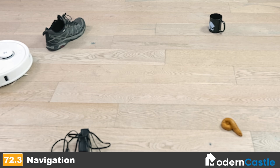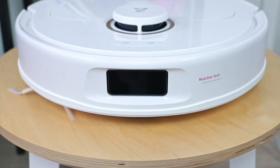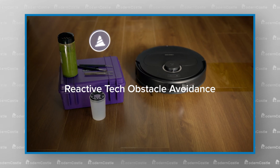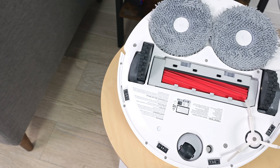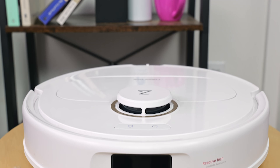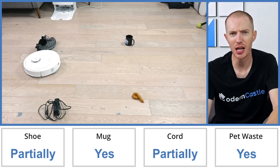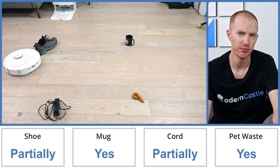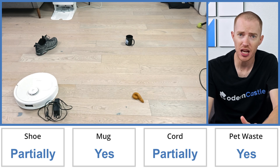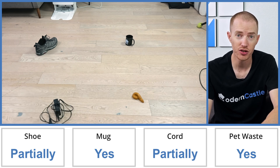In terms of navigation, the Q-Revo Pro had good performance. The Q-Revo comes with a LiDAR-based sensor that helps create a 3D mapping of the surrounding area. The robot is also outfitted with several sensors that help detect if it's near a ledge or if it's caught on something. The Q-Revo Pro only had partial touches on the shoe and the cord. In our obstacle avoidance test, it detected the objects but wasn't able to navigate around them completely. Issues related to navigation may be improved or solved with future software updates, though this level of performance is still pretty good.